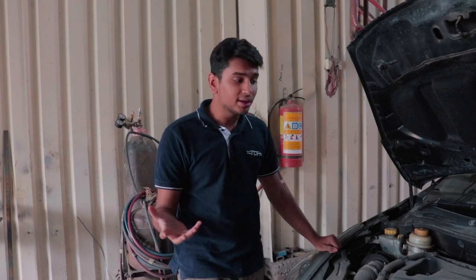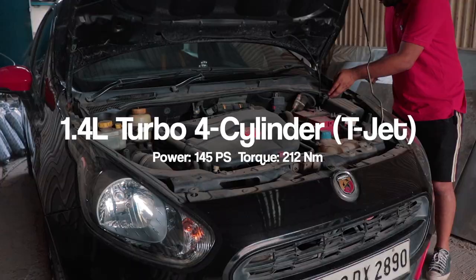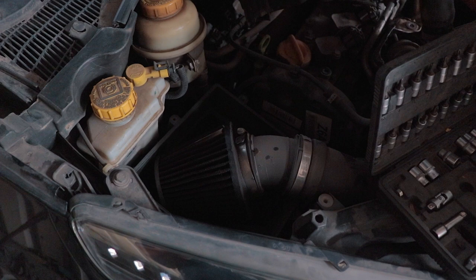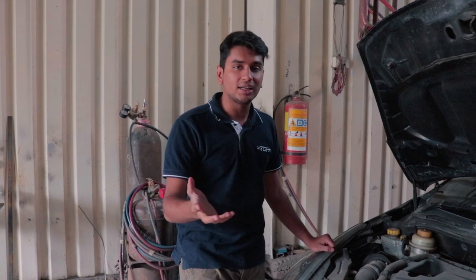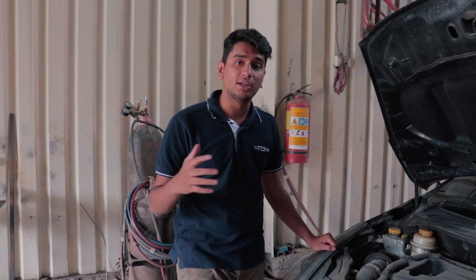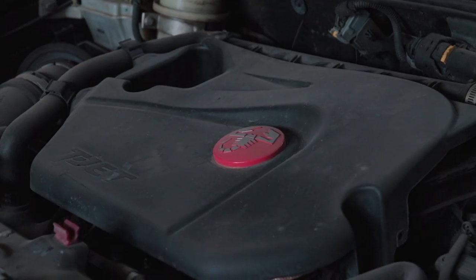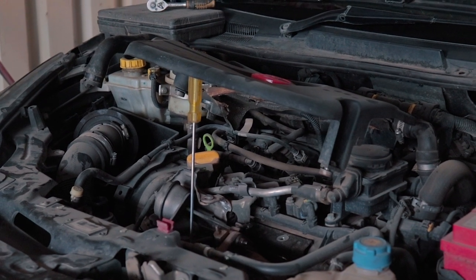This is a Punto Abarth. It comes with a 1.4 litre turbocharged 4-cylinder engine called the T-Jet. The engine bay is quite dirty right now, but the previous owner had already installed a K&N open intake, so we might be planning on getting a proper housing done for it — though that hasn't been confirmed yet. The basic specs are 145 PS of power, 220 Nm of torque, mated to a 5-speed manual gearbox. The first step was to remove the rubber engine cover, and being an Italian car, it wasn't the easiest — the cover is integrated with hoses and lines, so those needed to be disconnected first.